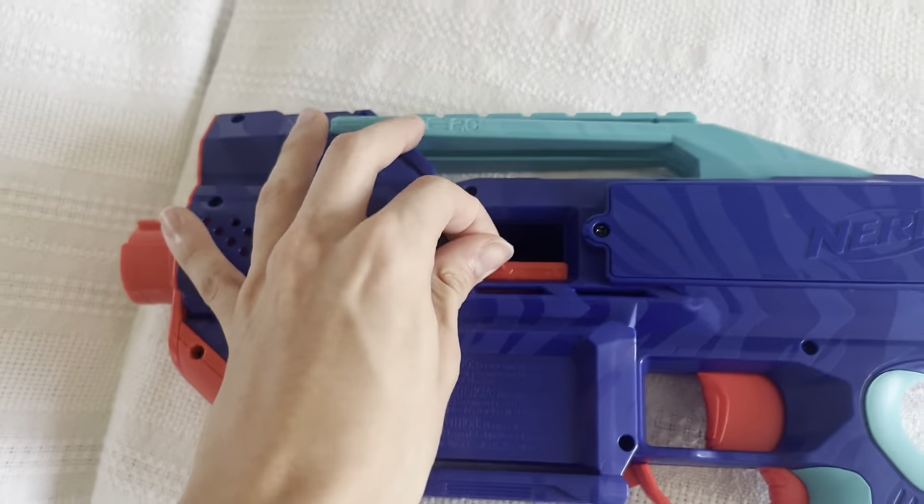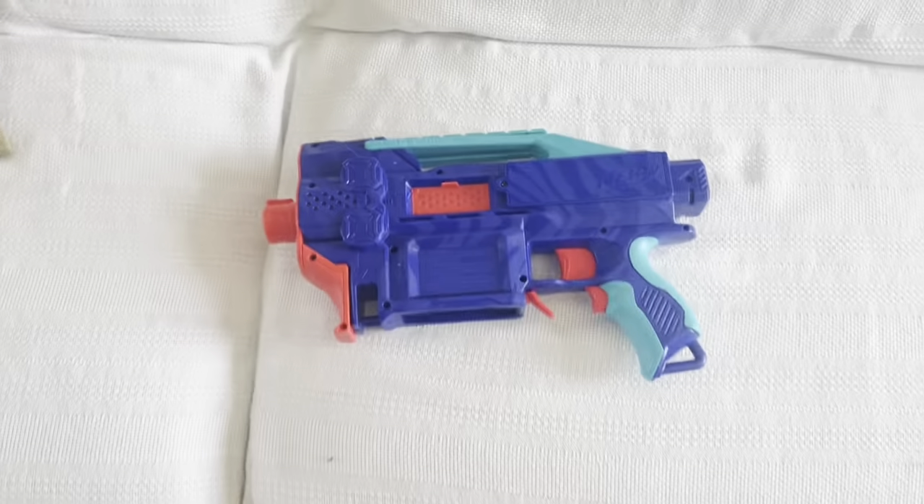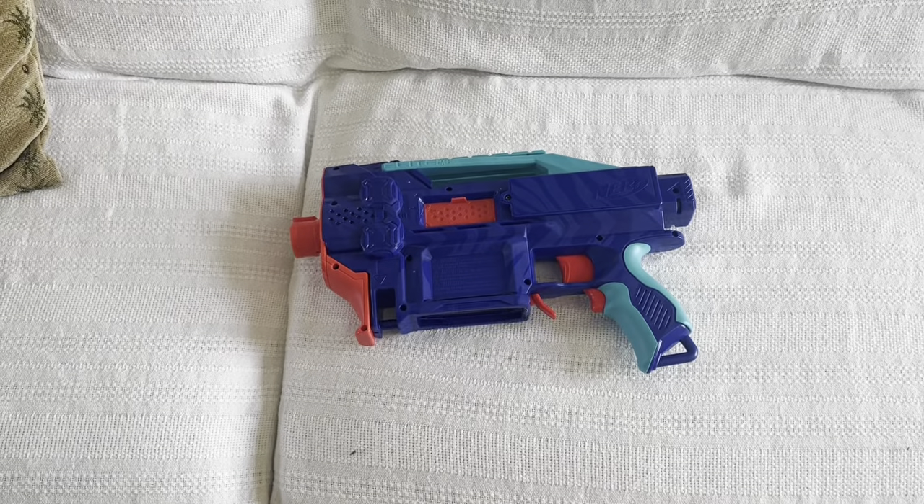And when you flip it over, they even have this cool looking design over where the flywheels are. They finally improved the jam door that they had on the Strife, even though it still works with the jam door open — which basically makes the jam door useless — but it's better than the one the Strife has.